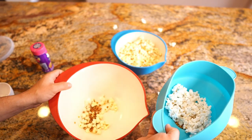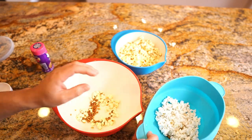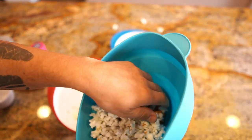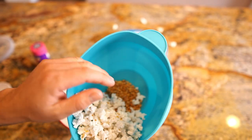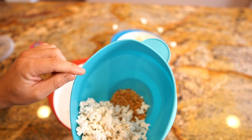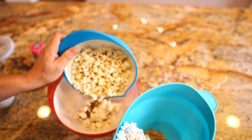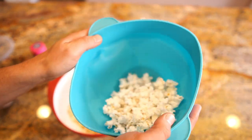Not a ton of unpopped kernels — well, more than I'd like I guess. Wow, look at all those down there at the bottom — that's a lot. So I'm going to put this in again because I want to see which one comes out more. The test continues.